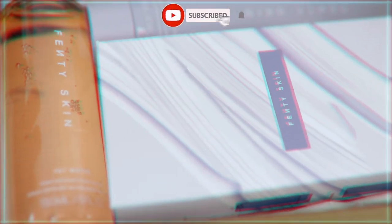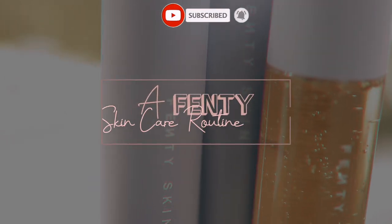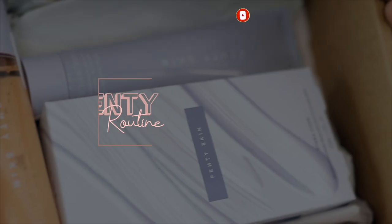Hi guys, welcome back to my channel. In today's video, we're going to do a Fenty skincare routine. If you'd like to see how the products work, please keep on watching.